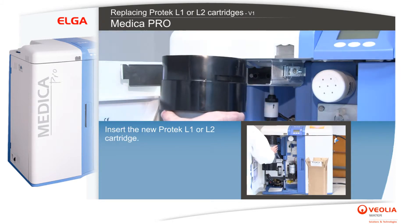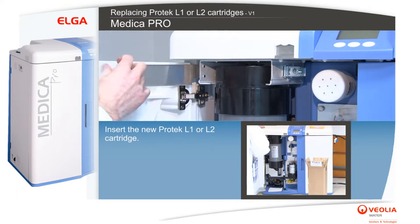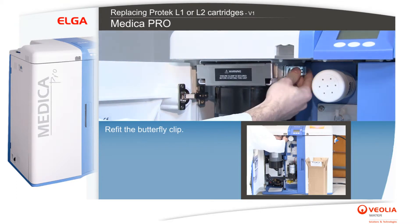Insert the new Protek L1 or L2 cartridge. Refit the butterfly clip.